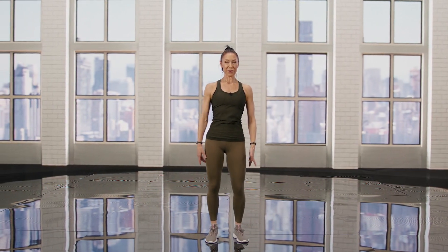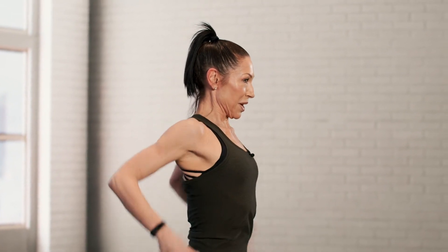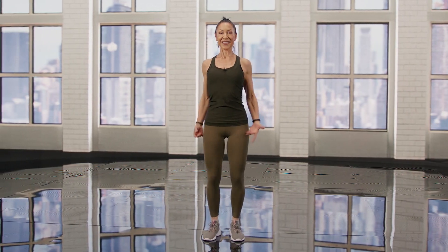And now some shoulder rolls to the back — let's get this body warmed up for some great workouts. And front.